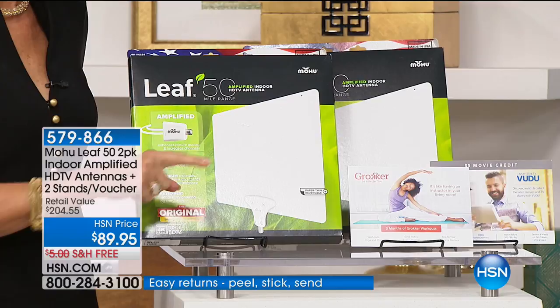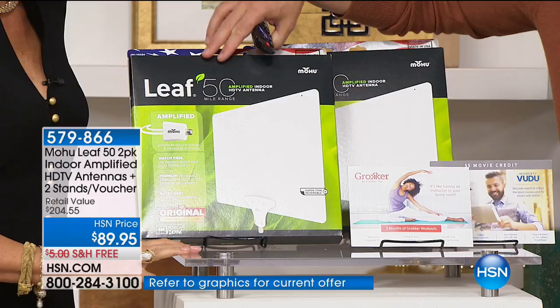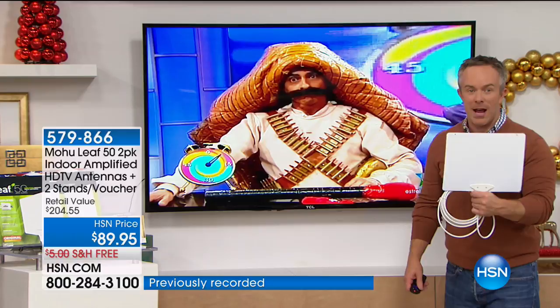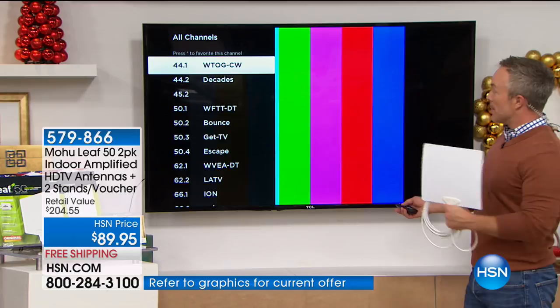You're getting two — it's the Mohu Leaf 50, which means 50 miles in terms of range — that's how much signal it picks up. We're also giving you some vouchers to Groker, a workout app, and to spend on Vudu. Why two? You have an upstairs TV, a downstairs TV, the master bedroom, or guest room. Or like me, I got one for my mom and one for my sister. See the channels you've been missing out on. QVC, HSN, the list goes on — all via the signal over the airwaves.